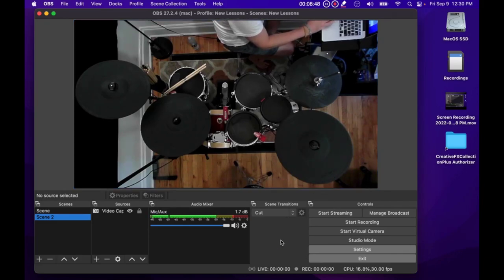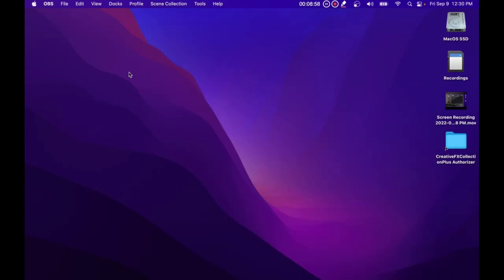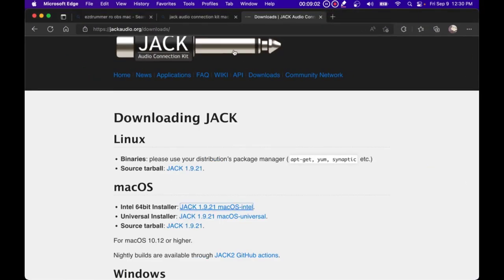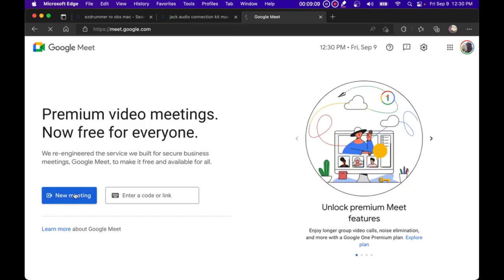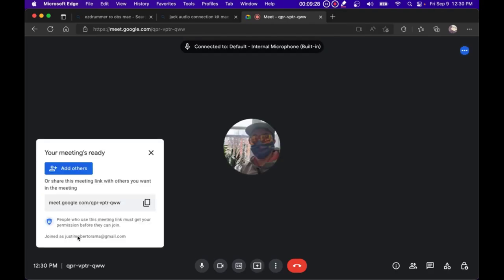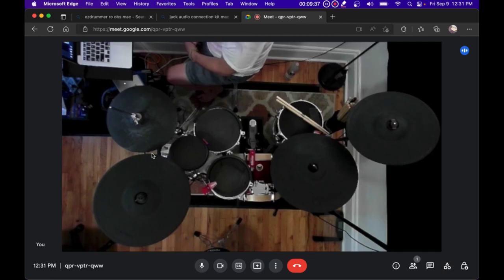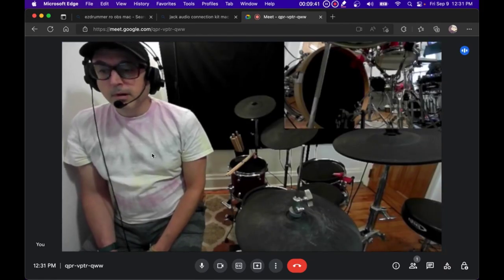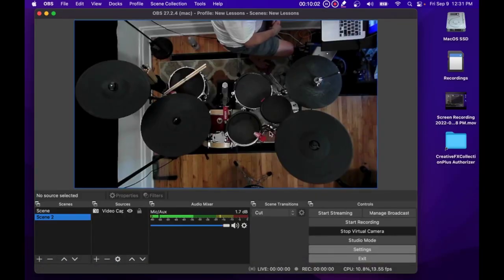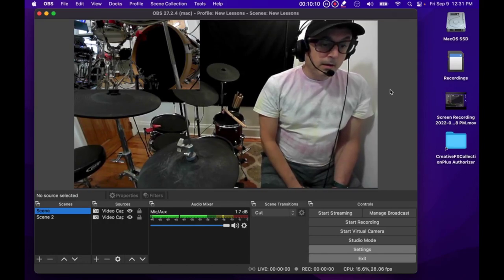The other thing you'll want to do is start the Virtual Camera in OBS — just click the 'Start Virtual Camera' button. Then you can minimize OBS. If we open up a web browser and go to meet.google.com and start a new meeting, once it loads you'll see my output from OBS via the virtual camera. And you should also see it switch scenes automatically. That's pretty much it for the software setup.